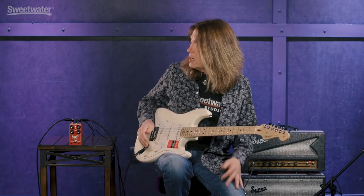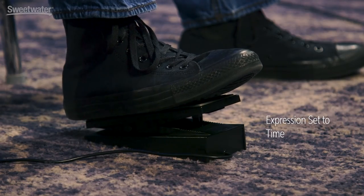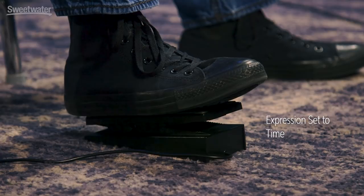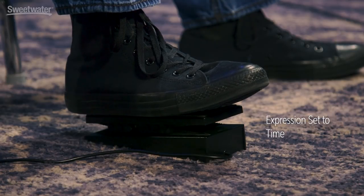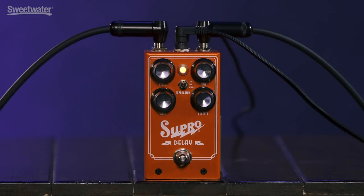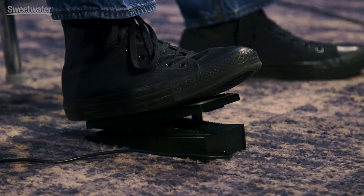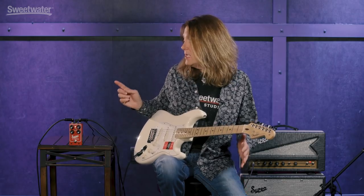Another unique feature is the expression pedal control. There's actually a switch on there that allows you to switch between repeats, time, and level. A really handy feature is that depending on which parameter you have selected, the knob setting is the maximum setting on the pedal.